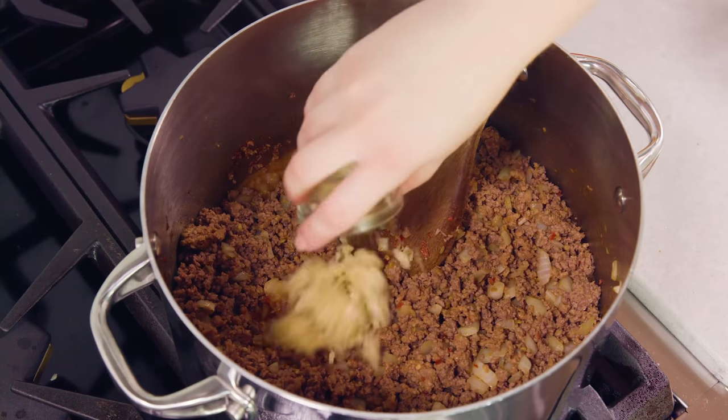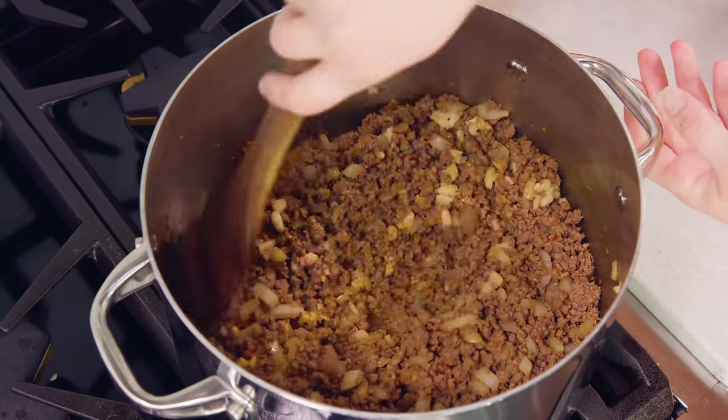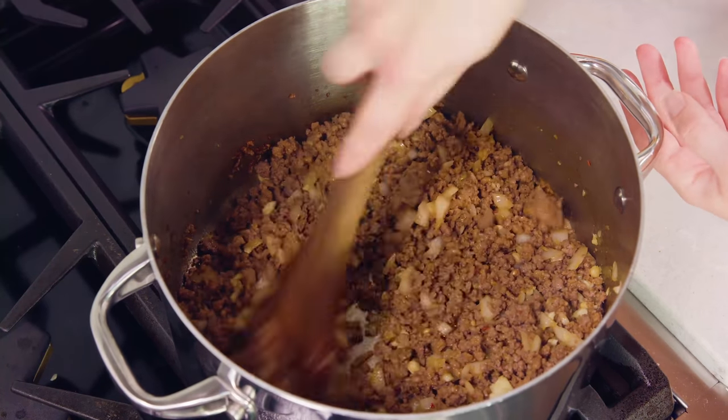But if you do have a lot of grease now is the time to drain it. Next add in 5 cloves of minced garlic and let this cook for about 1 minute — just enough time for it to release its flavor.